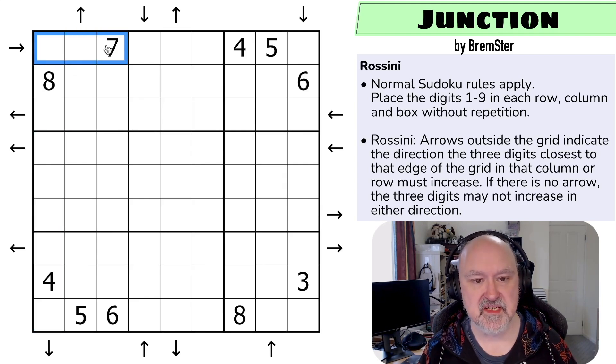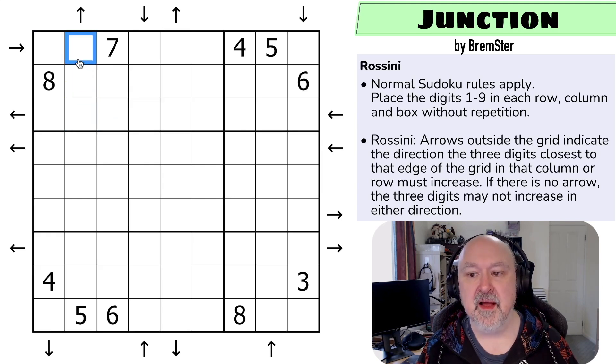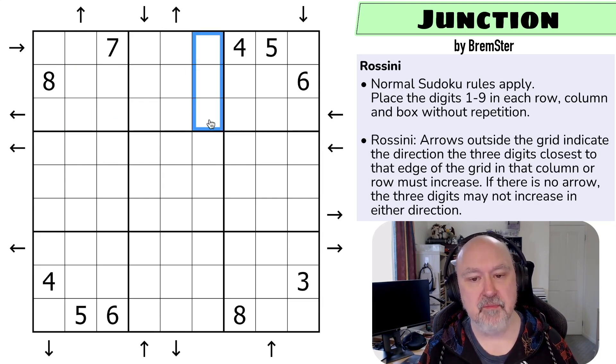So in this row they must increase in that direction — these three digits. In this row they must increase in that direction, so this digit will be higher than this, this digit will be higher than this. In this column, these three digits will increase from here to here to here. If there is no arrow, the three digits may not increase in either direction — there is a negative constraint, something must break the flow of the increasing. That's the way Rossini works.